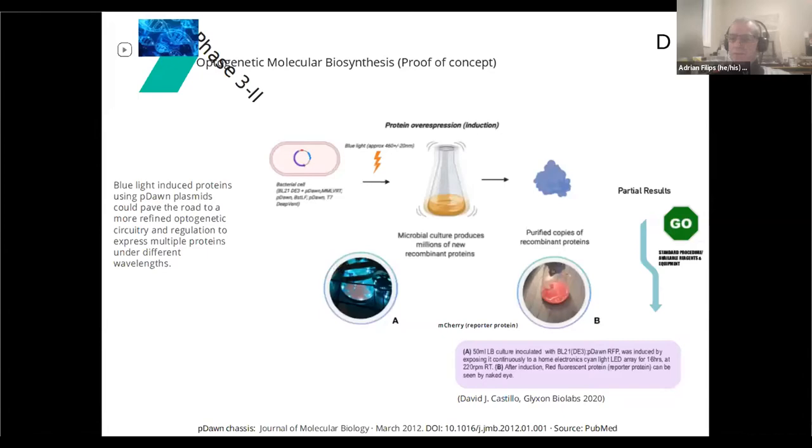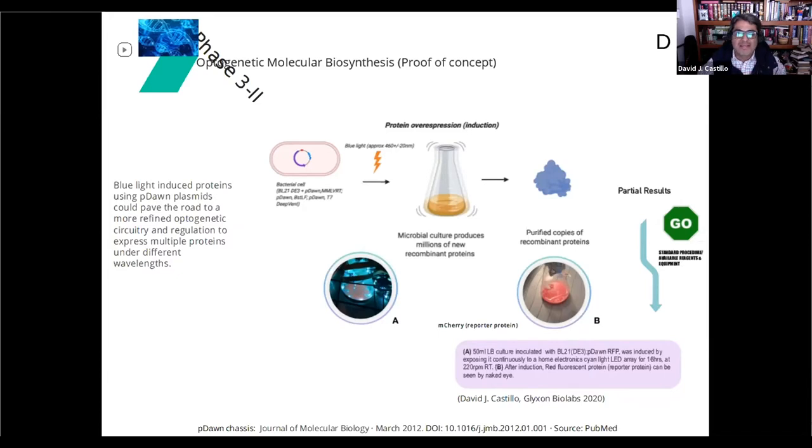Thank you, Adrian. Hello everybody, I'm David. In order to produce this badly needed molecular reagent, we decided to test a system that has been around since 2012 — the PDONE system, which uses a histidine kinase coupled to a blue light receptor isolated from another bacteria. As a proof of concept, we tested the M-cherry protein that you can observe in the red flask, and we induced it with a simple LED array projecting blue light. After around 16 hours, we were able to see a strong signal producing the red fluorescent protein subcloned in that system.